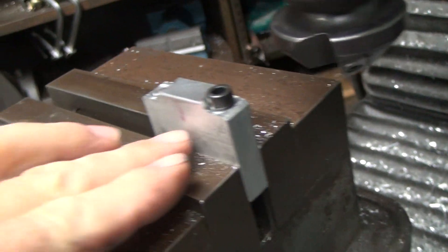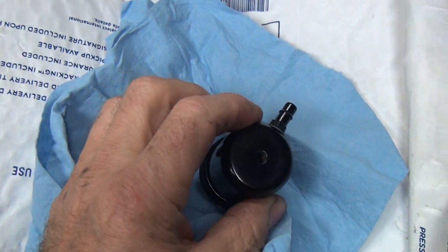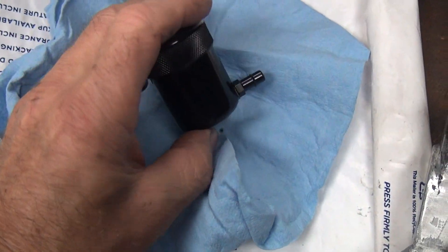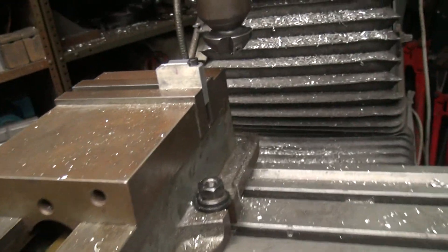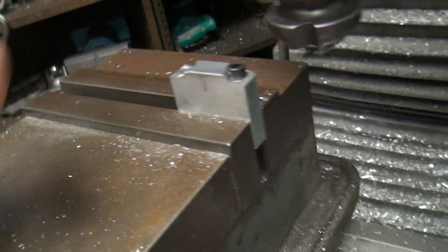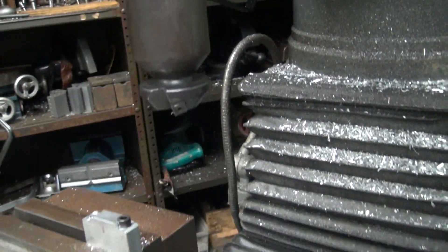We got this part done, so I'm going to go ahead and flip this thing over and put the hole in here to hold the reservoir on. That's a quarter-inch hole, quarter-20 bolt. I'm going to use my number which is 525 from this edge down to here. I'll go ahead and do that right now — we have to get this all swapped around.